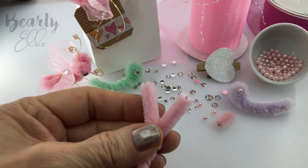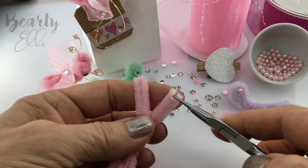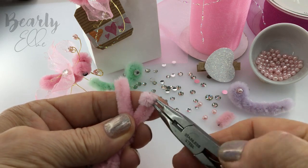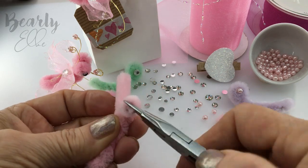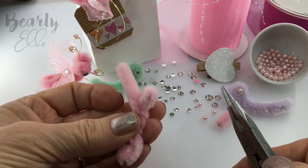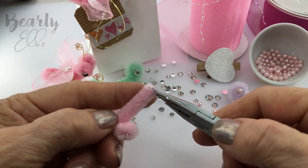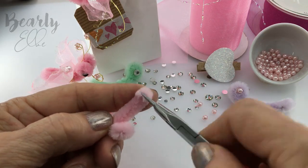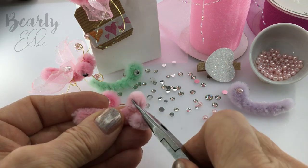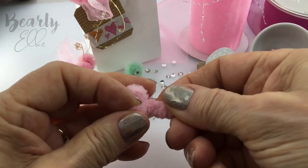With a pair of needle nose pliers, wind each end towards the body. Keep adjusting the head until you're happy with the way it looks. So far so good.